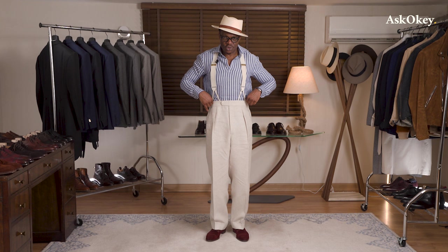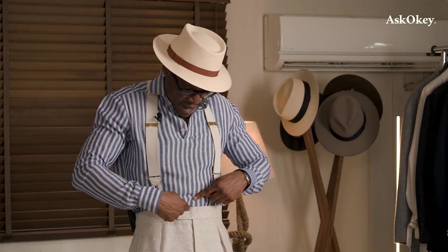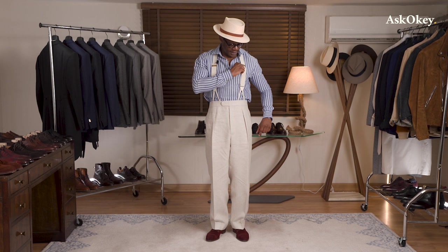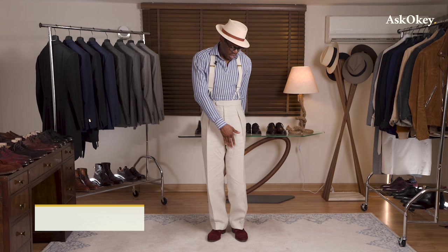Starting with the waist: it should be cut slightly — ever so slightly — loose. The trousers should sit on your natural waist, which is your belly button or slightly above it. It should be cut slightly loose because that allows you to wear them with suspenders. Ultimately, for your trousers to drape properly, they should hang from your shoulders and not from your waist. The suspenders ensure that your trousers hang from your shoulders, which in turn ensures the trousers drape properly.